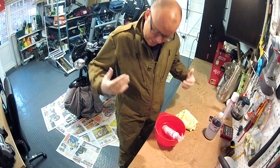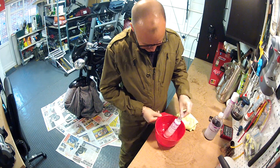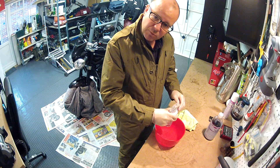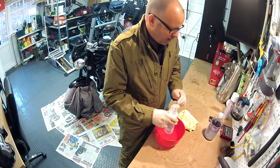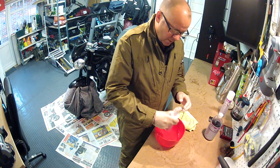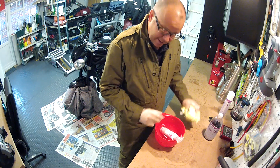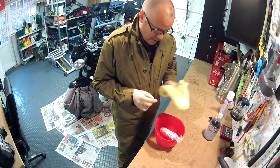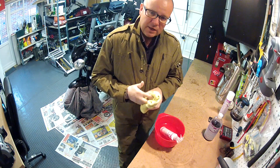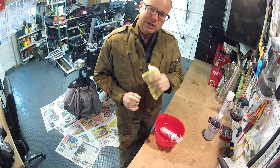I'm all overalled up and got the hands protected as well, because again this is one of those messy jobs. While I've been doing that, the ACF50 has been sitting in a bowl of hot water just getting warmed up so it gets nice and thin, which helps with the spraying and the misting. It still comes out quite gloopy but it's less gloopy than if you use the aerosol can cold. The other thing you're going to need is an old rag — I like to use an old microfibre — because even though you spray it on and try to get it to mist, you do find that you will get runs. So the last job once you've sprayed it is just to wipe it around the various engine cases and so on.